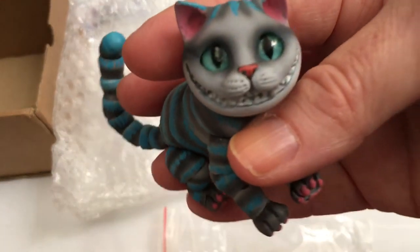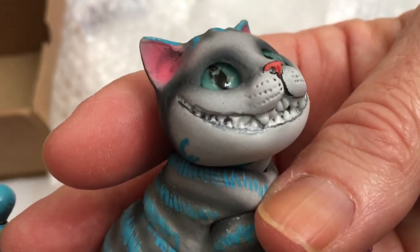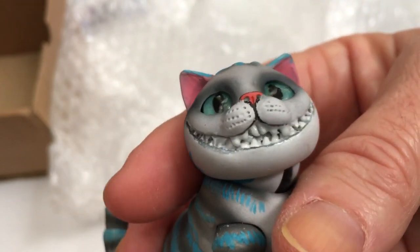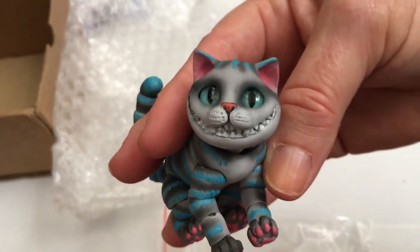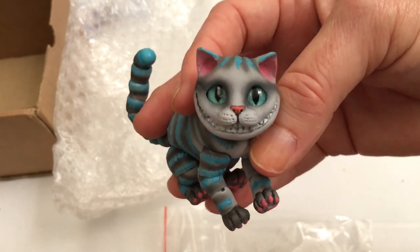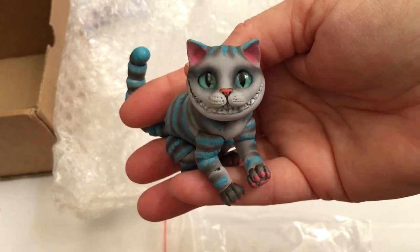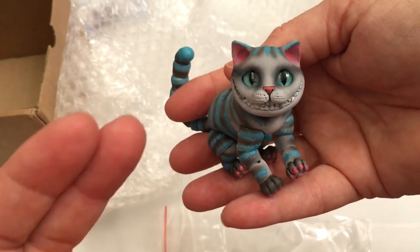Isn't he cute? I just love that smile — look at those teeth! He is amazing. Alright guys, I'm going to go ahead and sign off. Thanks for watching and I will see you guys again in the next video. Cheshire Cat says bye — see you later guys!